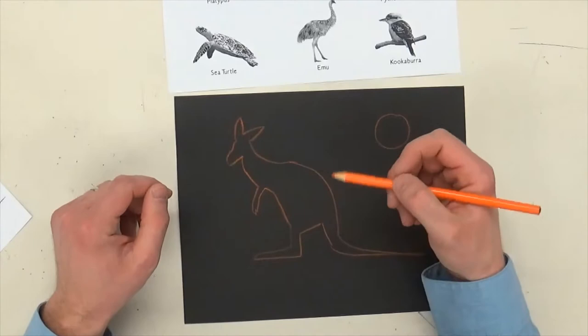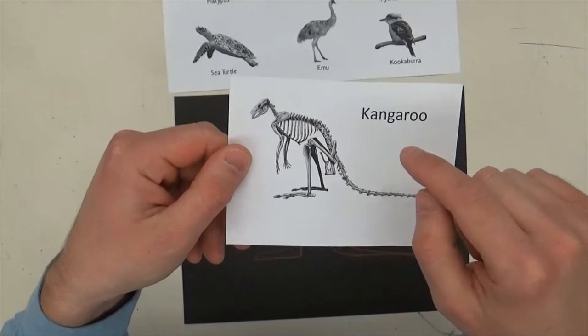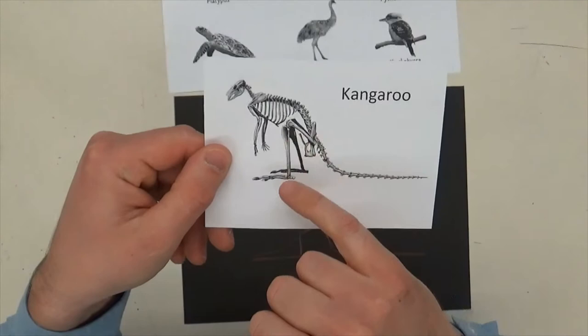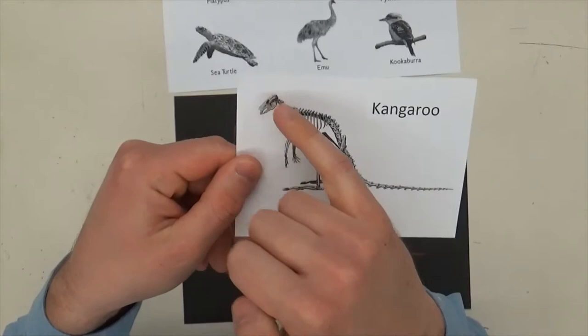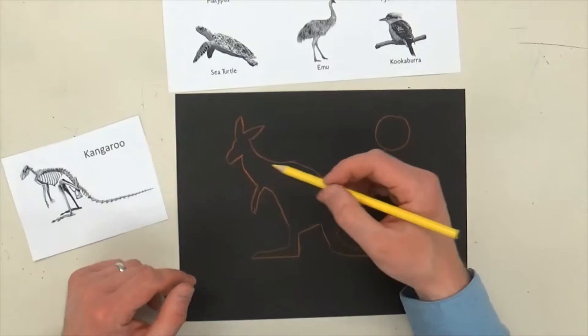Now I can go in and start to add the skeleton. I found a picture of a kangaroo skeleton — I'm not going to draw this realistically, but I am going to look at the shapes and patterns and start to put some of those things in. You can see bumps all the way down for the vertebrae, you see the ribs, there are bones in the legs and the arms, and then there's a skull with a hole for the eye and the mouth. I'm just going to think about those and start to add things in an abstract way.